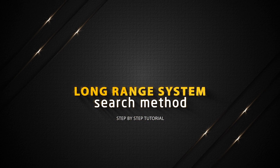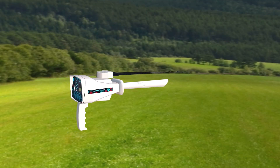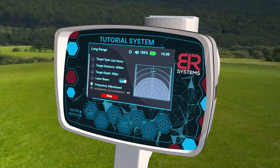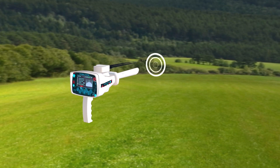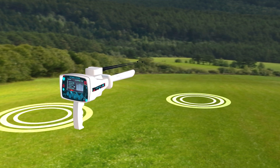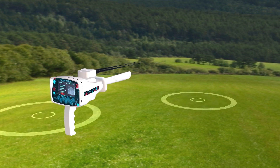Long Range System Search Method. Hold the device handle horizontally towards the front to start the search process and press the Start button. Then the device starts sending signals through the Long Range Signal Transmitter, where the signals stimulate the electrostatic field of a specific target within the search field if it exists.